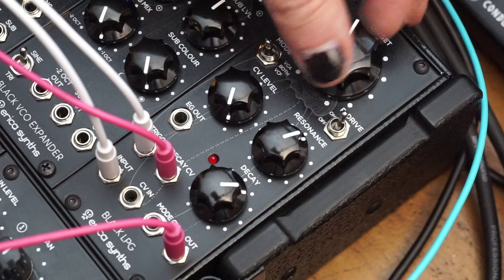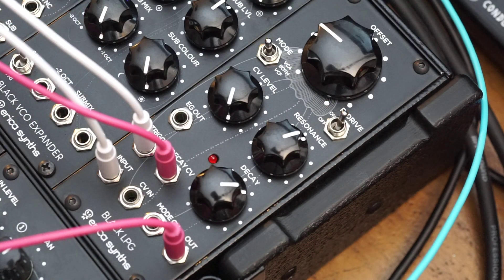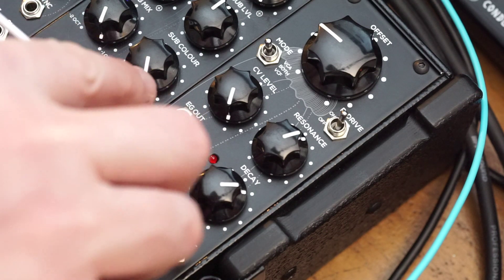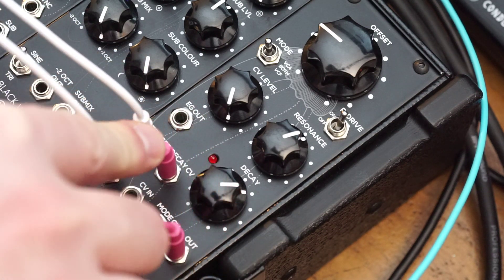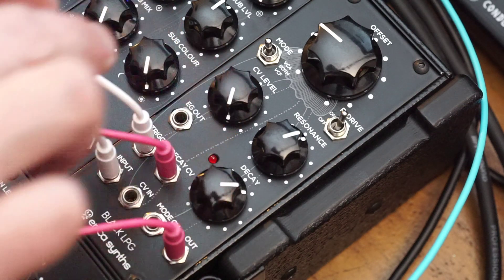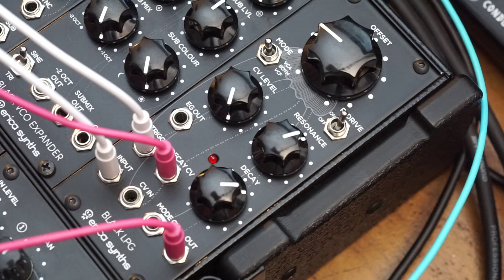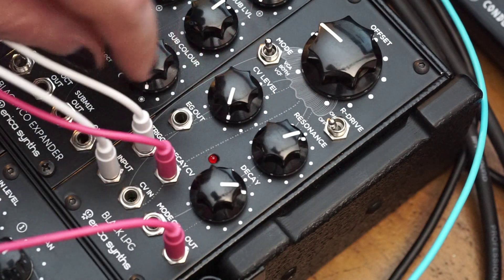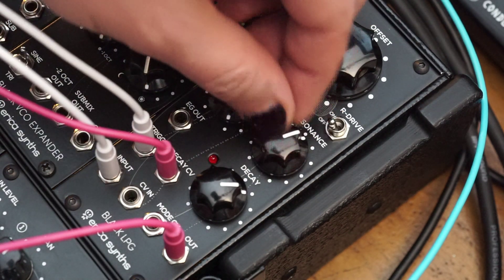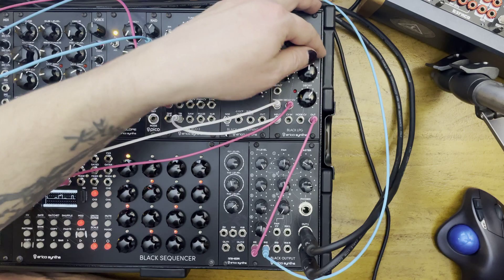There's a CV input for the offset, and there's even a built-in decay envelope generator with its trigger input and a decay CV, so you can control the decay externally as well. You even have a dedicated envelope generator output so you can drive something else with the same envelope. There's a resonance control that goes all the way to self-oscillation, and there's a drive circuit that you can switch on and off with that resonance.